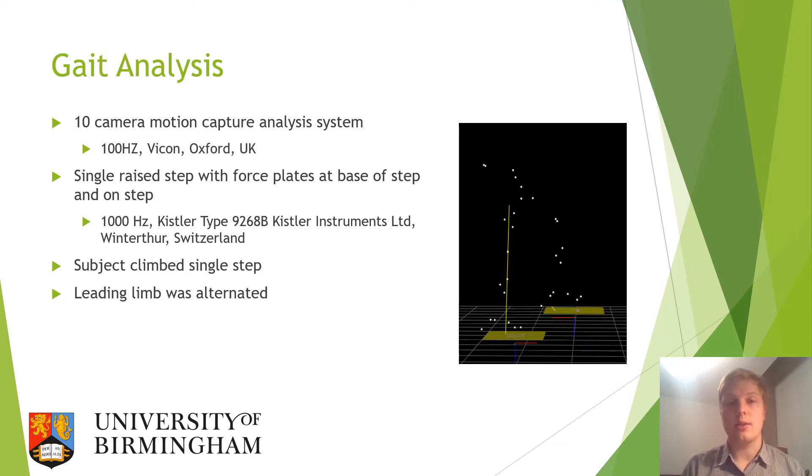The subjects would climb a single step and the leading limb would be alternated on each occasion. This would reduce any discrepancies between the left and right limb in the control group, and provide different data sets for a leading limb with either an intact limb or an amputated limb to check the differences between those conditions.